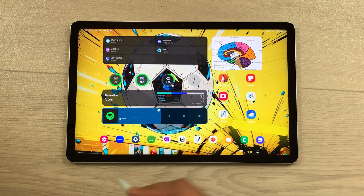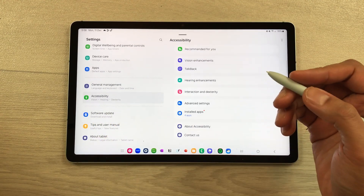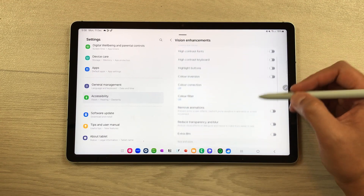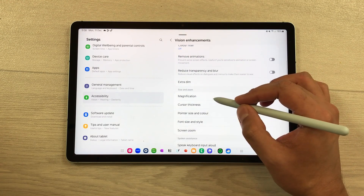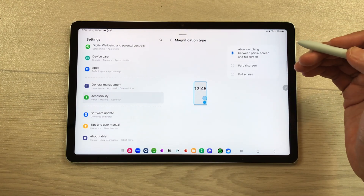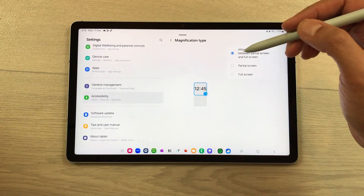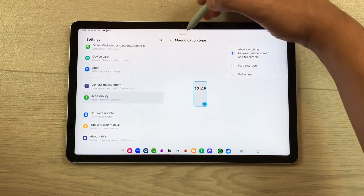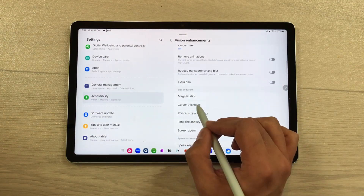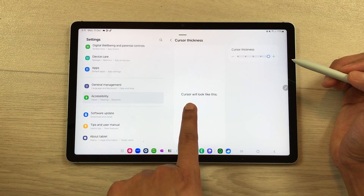The next feature is about Accessibility. Go to Settings, scroll down to Accessibility, and select VN Enhancements. Here you'll find Magnification — you can switch between partial screen, full screen, or enable allow switching between partial and full screen. You can also change cursor thickness inside Accessibility by selecting the Cursor Thickness option and adjusting it to your preference.